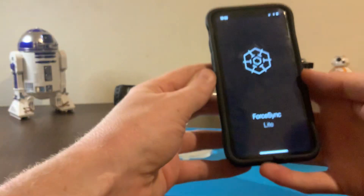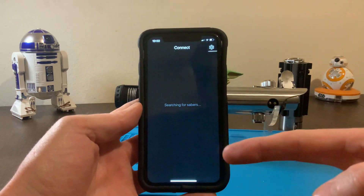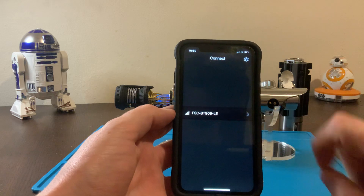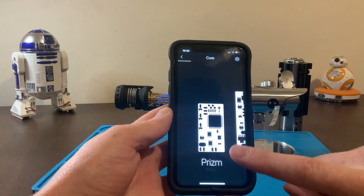Once you have that downloaded and the first time you go in, you can have your Sabre turned on. Load the app and search. You'll see the FSCBT99 — that's your Bluetooth module. Press on the Bluetooth module and the first time you do that it will ask you for a password. Your password is going to be 0000. Very simple.